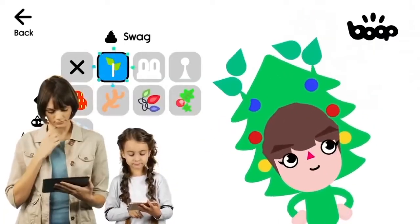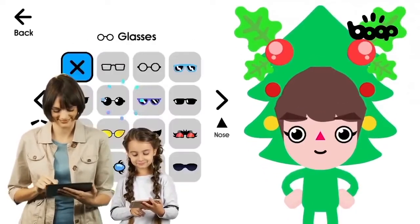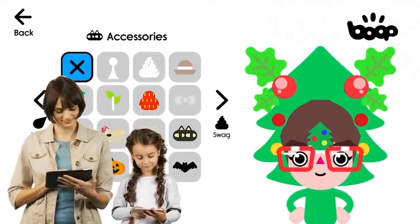Worried about what kind of app is safe for your kid? Boob Kids is a 100% safe environment for the little ones. Try it free now — Boob Kids, get it now for Android and iOS!